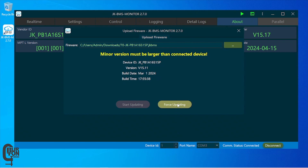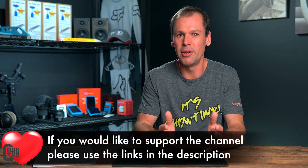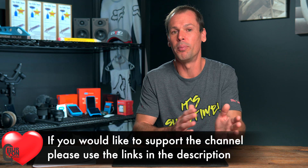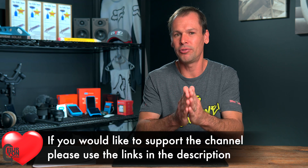Click the force update button, and here is where you need to enter the temporary reset password. This password is an eight-digit code and it changes or resets every hour. There are three different methods to get it, and they all take you to the same place. All credit goes to Miro for creating this code or password generator — Miro, I don't know who you are, but thank you very much. And a huge thank you to Andy from the Offgrid Garage, which is where I've learned all of this.